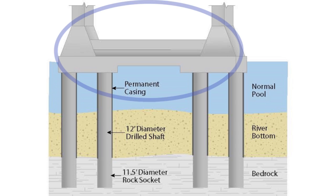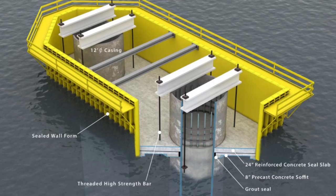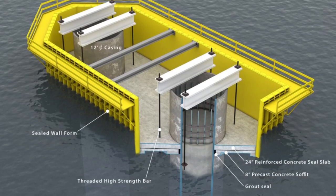At the water line, a tub is put into place. It weighs more than 240,000 pounds and acts as the form for the footer of the tower.